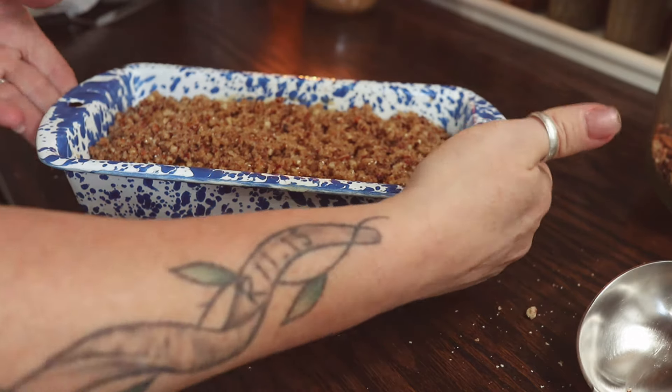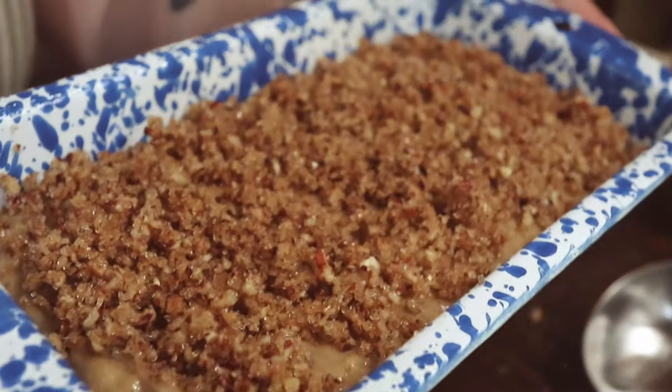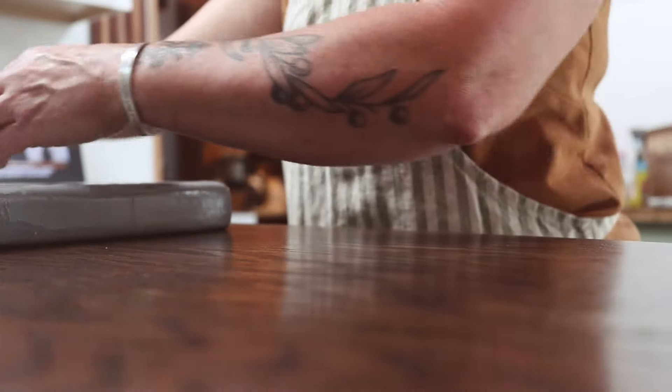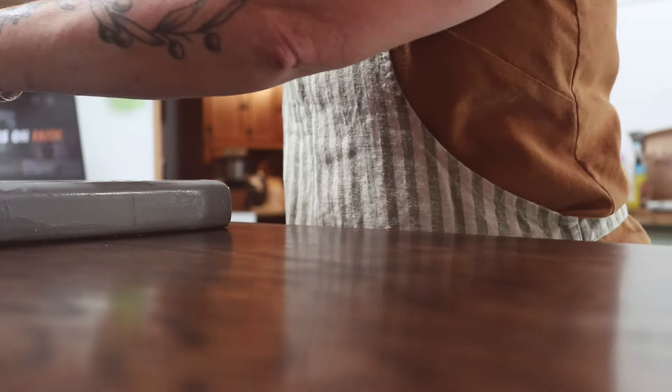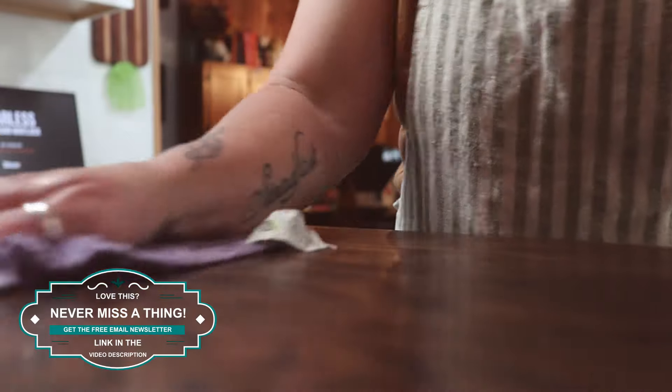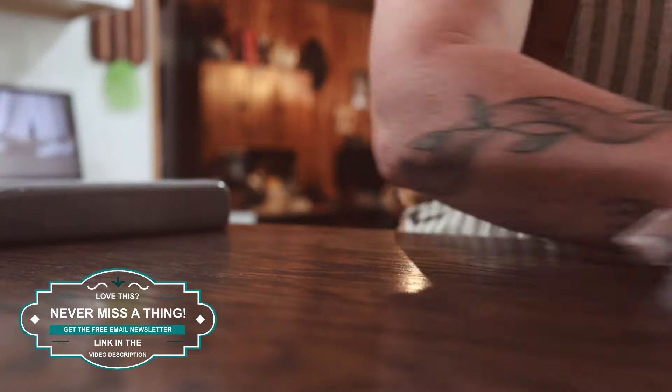This is going to go into the oven, and we're going to bake it for 50 to 55 minutes. Always set your timer for the shorter amount of time. But about 30 minutes into the baking time, you're going to want to take a piece of aluminum foil and create a tent over the top — that will prevent your banana bread from getting too browned on top.